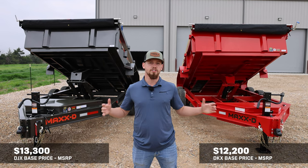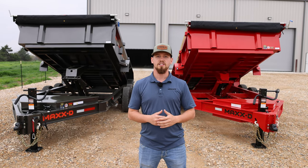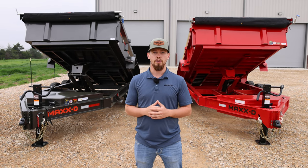So not a huge difference between these two trailers. If you're looking for a bare bones, reliable 14k dump trailer, the DKX is going to be the perfect trailer for you. If you want a dump trailer that you can customize to suit your needs specifically, the DJX is going to be the way to go.